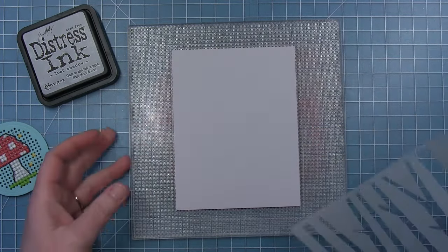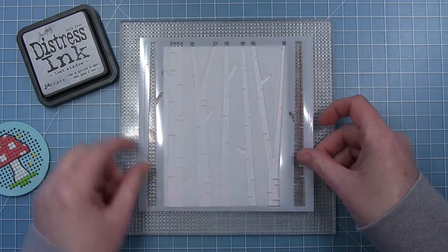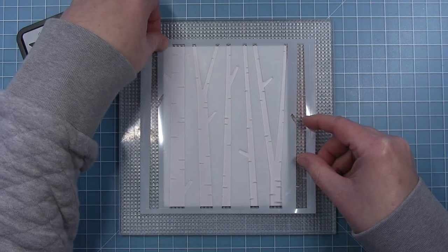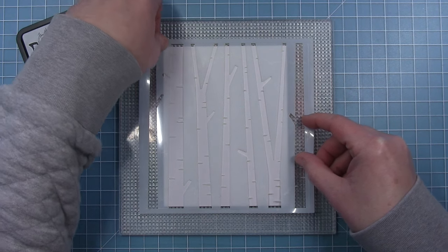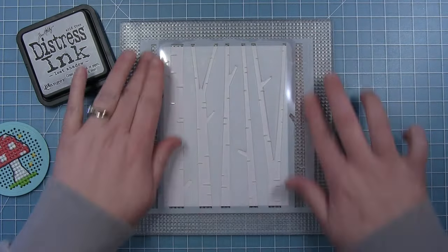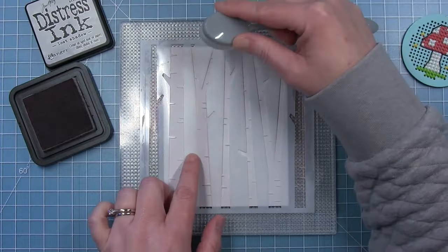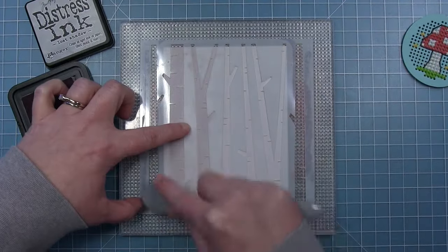Now to move on to my card panel. I have a piece of fog cardstock and I'm going to use the birch stencil background. I'm lining this up on my grip mat — this is from inside my stamp wheel platform and it holds my cardstock in place and will also hold my stencil in place. I'm lining up my trees so they're centered; they go off the top and the bottom. I'm using Lost Shadow Distress Ink because it is a very pale gray and I really like the subtle look it gives this background — it's not going to be too distracting from our beautiful mushroom that we stitched.